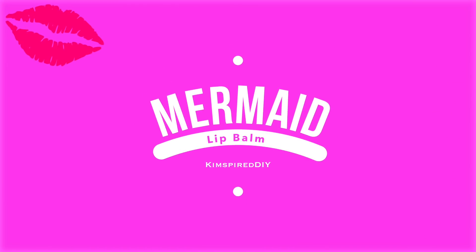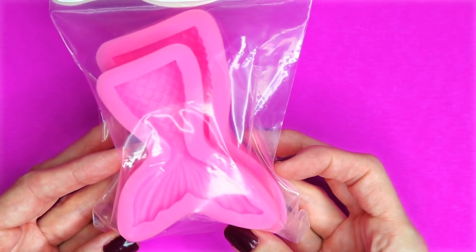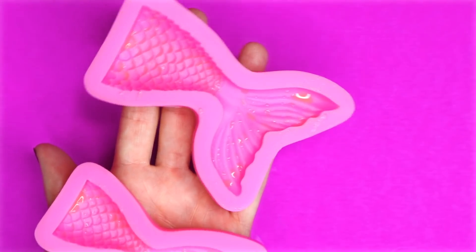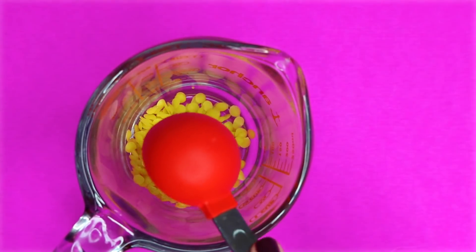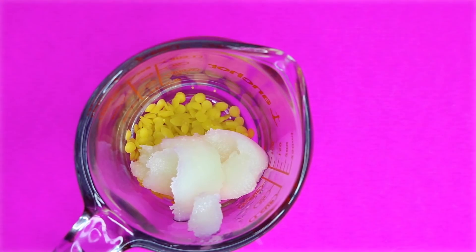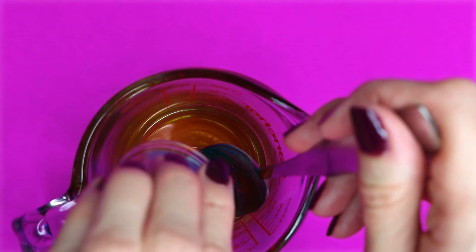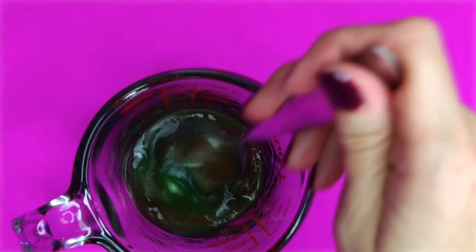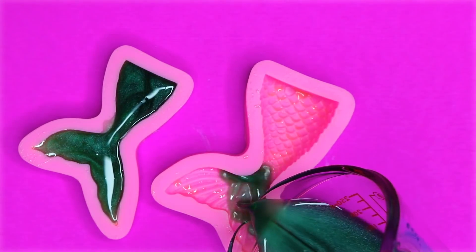The next idea will be DIY mermaid lip balm. For this one I will be using these silicone mermaid tails — I will leave a link down below to where I found these. I started by putting some olive oil in each of the mermaid tails. To make the lip balm I'm going to use two tablespoons of beeswax along with two tablespoons of coconut oil, and melt that in a microwave safe container on 20 second increments until fully melted. To tint this one I am going to use some eye shadow — if you aren't comfortable with that you can use edible glitter or Kool-Aid. Once mixed together, I poured it into each of the mermaid tails and set that in the freezer for about 15 minutes.